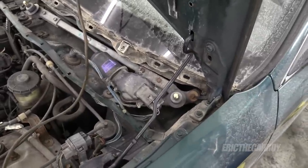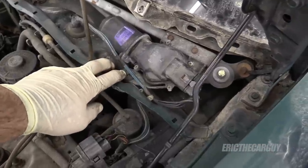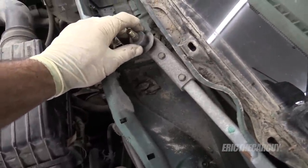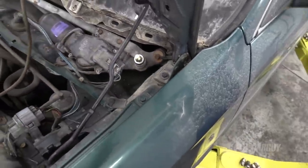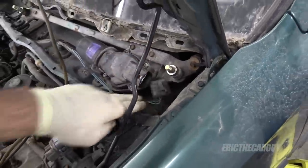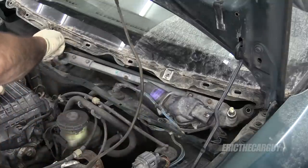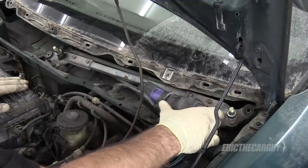If you get this far, you're pretty much home free. Here's the motor wiper transmission assembly — it needs to be removed. It's held down by 10 millimeter fasteners located here, here, here, and here. These little plastic pieces on the wiper motor assembly may come off, so you might want to just take them off so you don't lose them. Before you get started, disconnect the electrical connection on the motor. Now we can remove those four fasteners and remove the wiper transmission assembly.